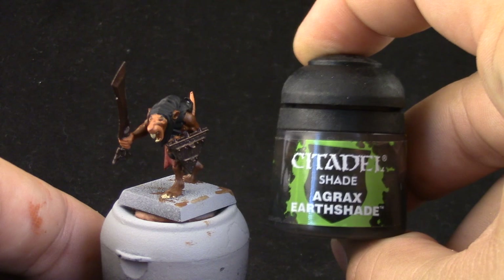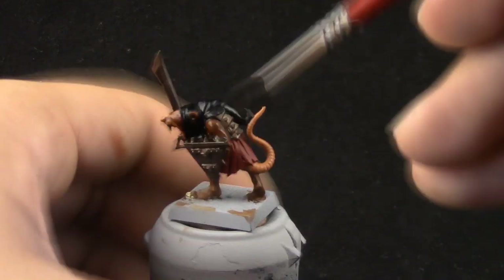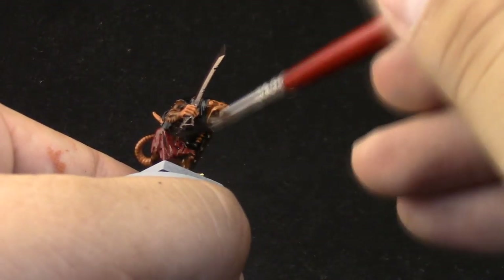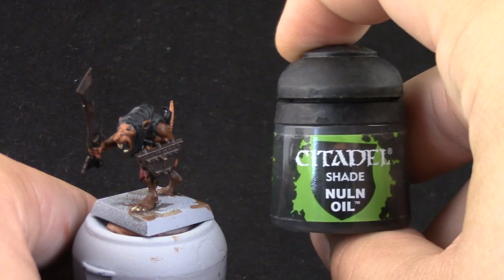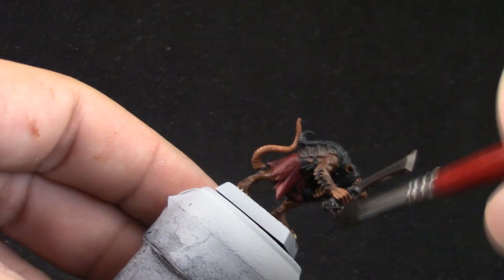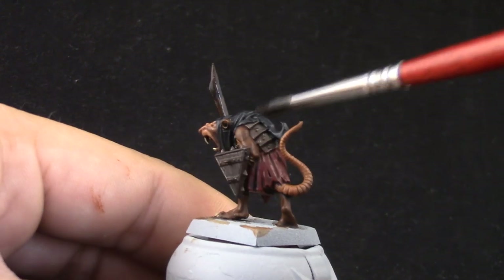Next, I painted the claws and the teeth with Ushabti Bone. Now comes the washes. I'm going to use Agrax Earthshade — this is essentially going to cover the whole model. I want this clan rat to look kind of dirty. Once it's dry, I'm going to use Nuln Oil to tone down the metallic pieces of the armor and the blade.